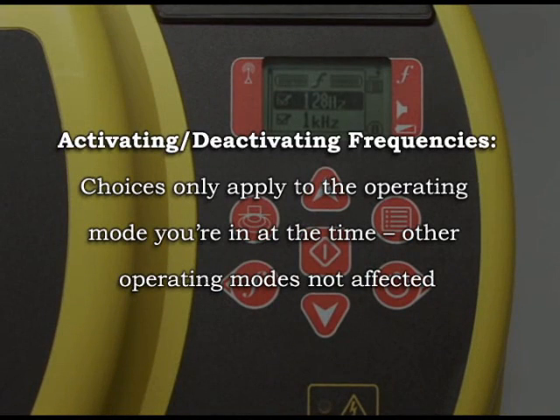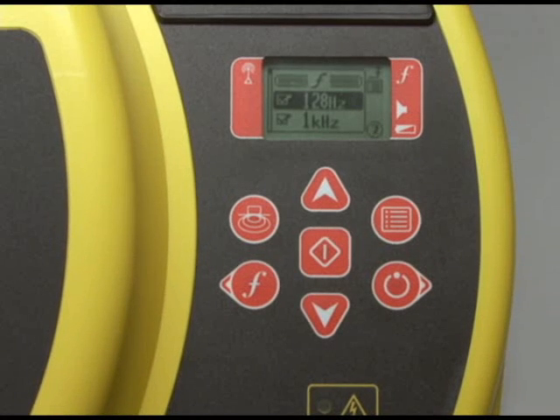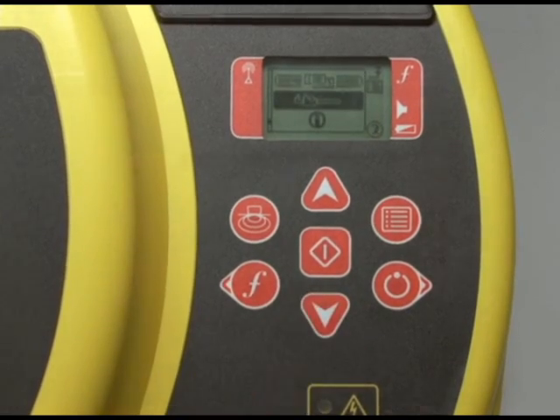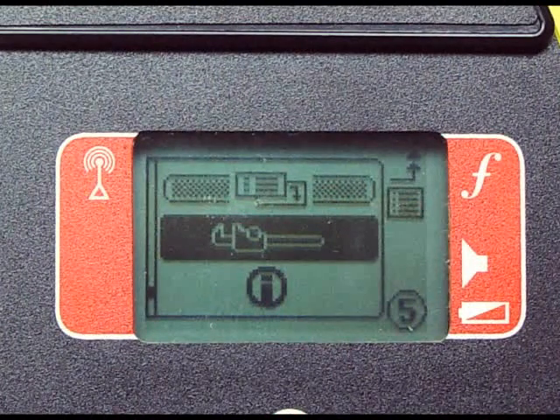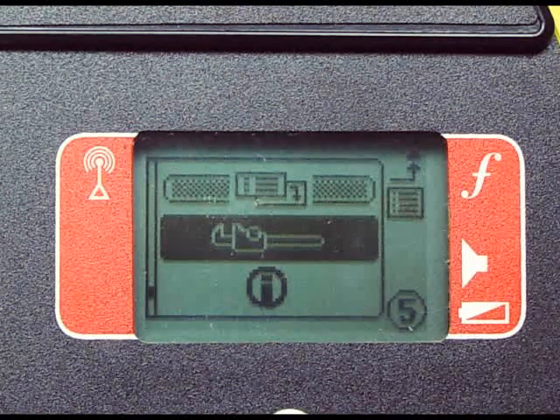When you activate or deactivate frequencies, your choices apply only to whichever operating mode you're in at the time. This gives you the convenience of having a different set of frequencies for direct connect, inductive, and clamp operating modes. Scrolling down in the menu reveals the Tools and Information menus, which contain advanced options such as adding custom frequencies, adjusting maximum power output, and restoring factory default settings. Refer to your operator's manual for a complete description of these features.